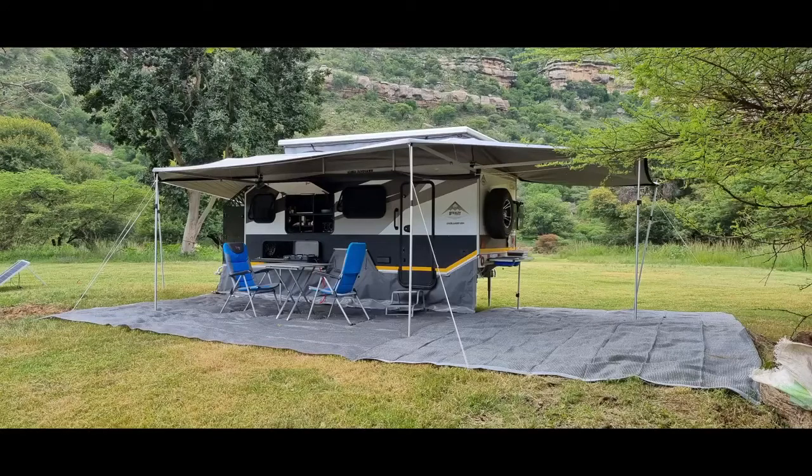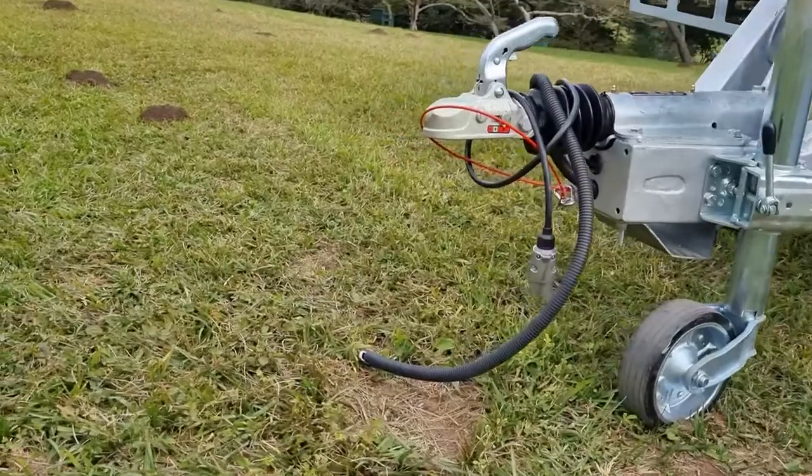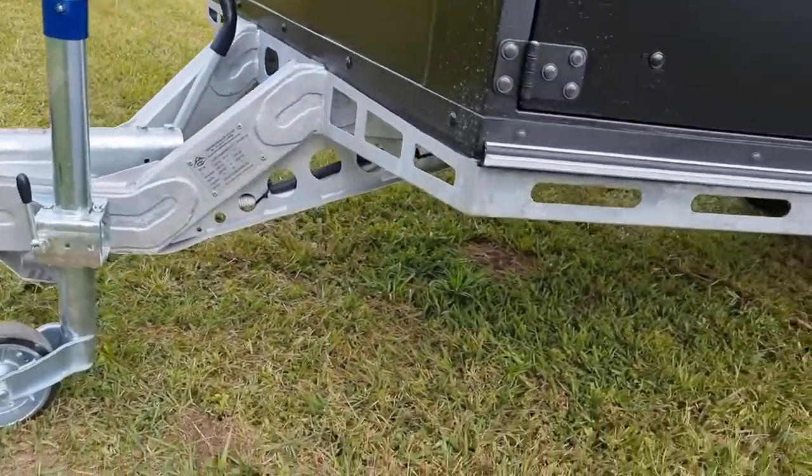Good day folks, I want to introduce you to this awesome new caravan from Stealth. It's the Overlander 634 en suite. Let's start here at the front. Check out this unique gooseneck A-frame, giving you maximum clearance in those off-road conditions.